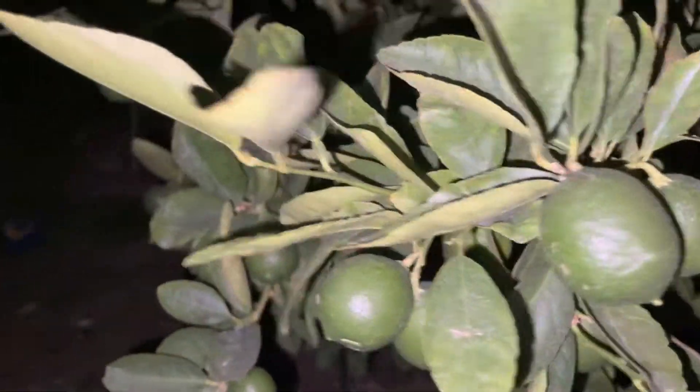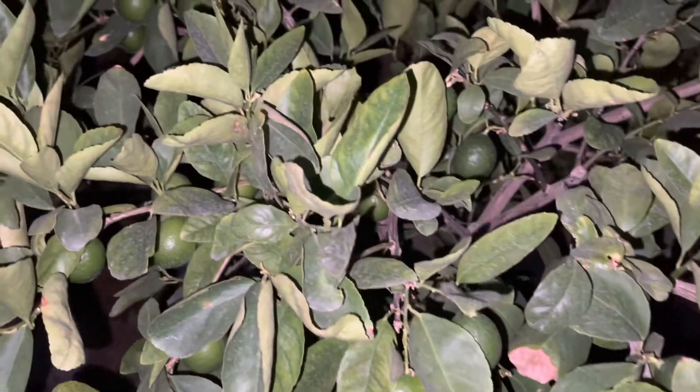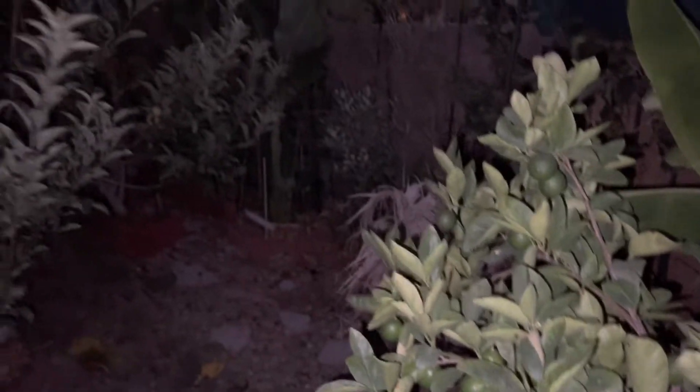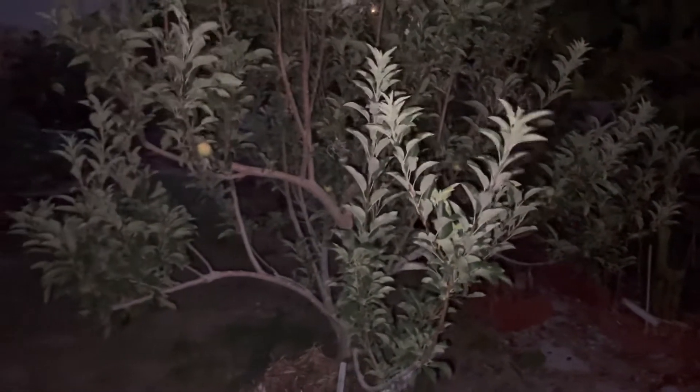We're pulling apples to make juice and we mix the apple juice with some veggies — blend it right in. So that's the lime, and over there is another apple tree.